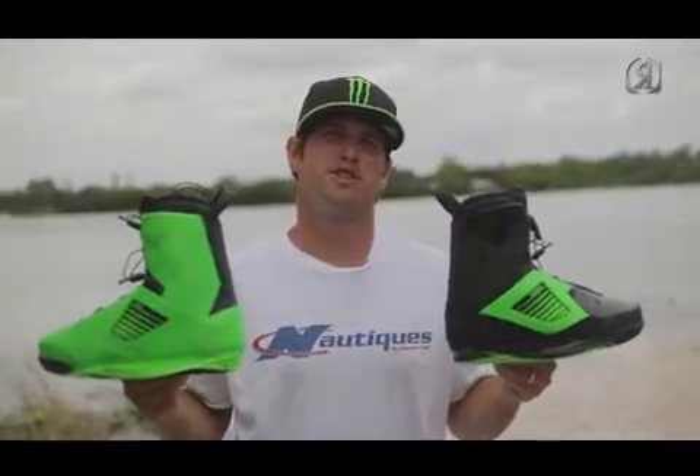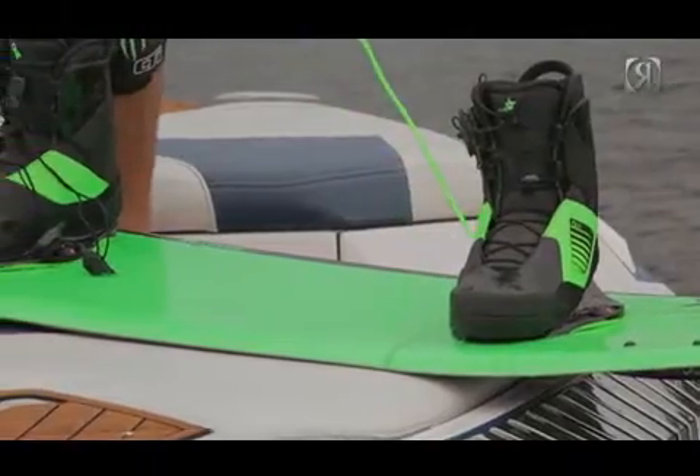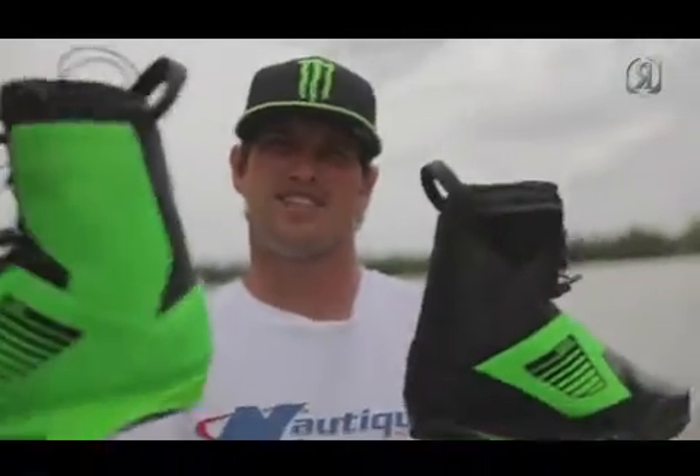Hey, I'm Danny Harf. This is the 2014 One Collection One Boot. This year the boot comes in two different unique colorways: Phantom and Psycho Green.